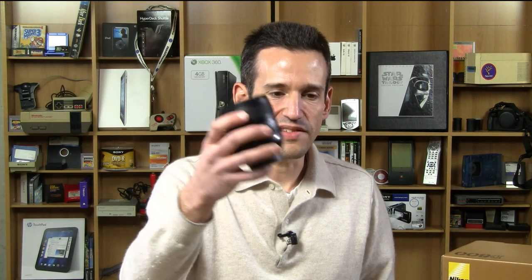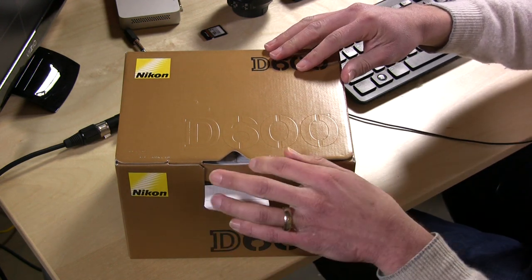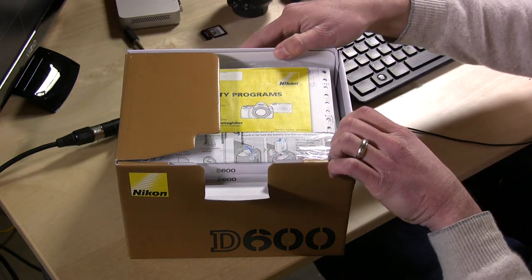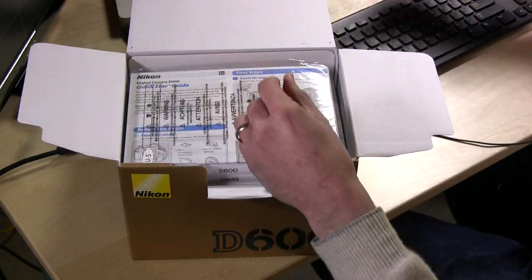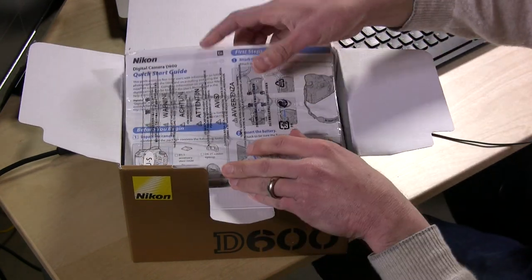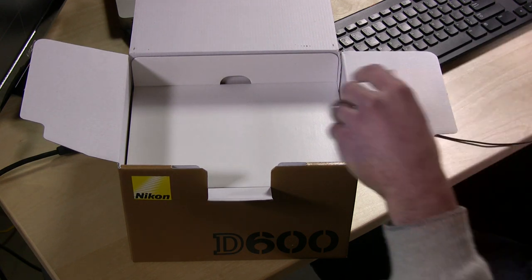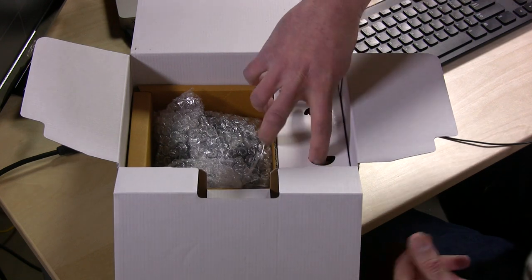I already opened up the outer box because it's really kind of boring — there's other boxes in it. This is the lens that came out of it. Now we're going to switch over to the Nikon D600 box here and crack it open for the first time in real time. You get your warranty card and your manuals, which are kind of heavy — we'll put those aside.